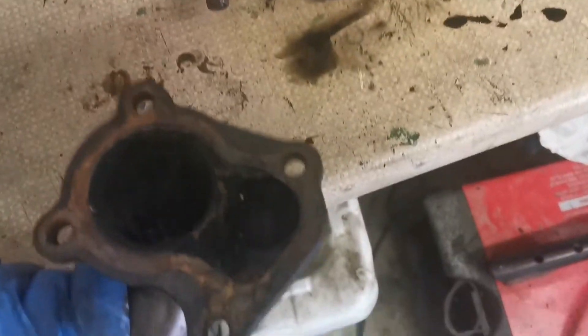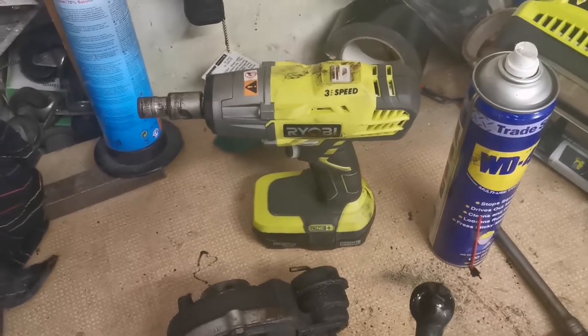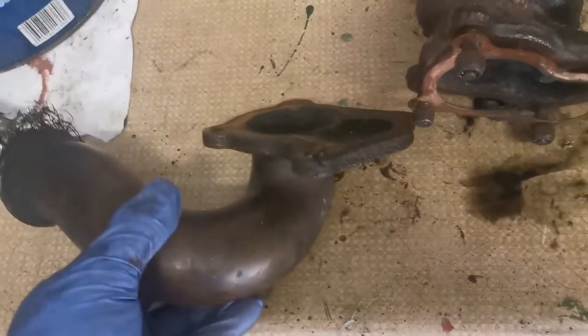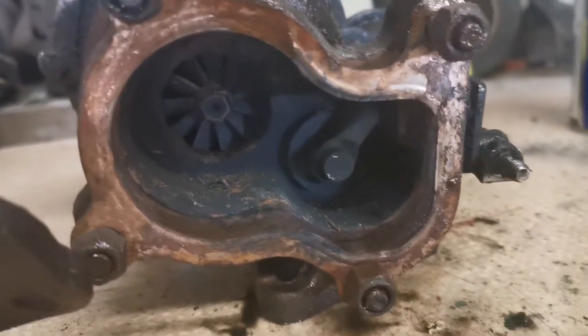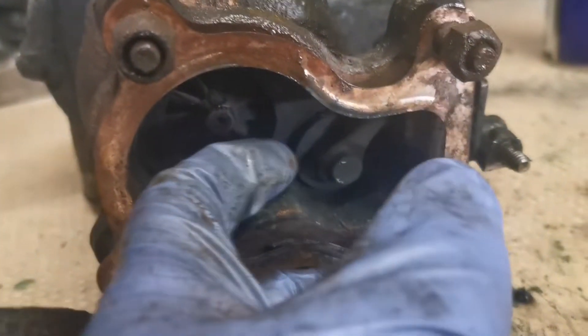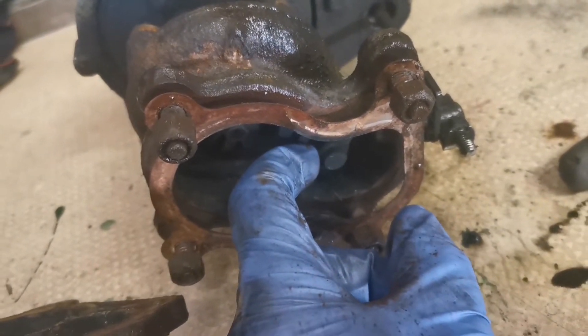That came off using the impact gun — I quite like that tool actually, already, and I've only just started using it. I think it would benefit from a 5Ah battery so I may be investing in one. I think I might need to keep this piece because it may need to be incorporated into the existing van exhaust, as that is a completely different flange for the turbo. That's the exit — or the ex-ducer from the turbine — in there, and that's the wastegate as well, so that little valve pops open and allows exhaust gases to bypass. Next on the agenda is to take out four bolts around here and the two corresponding ones on the other side, and we'll get that oil pipe out of the way — that's just Allen keys, so let's do that.